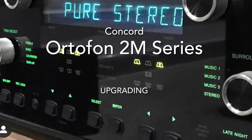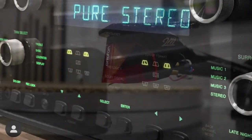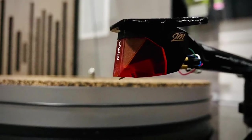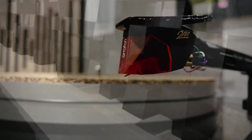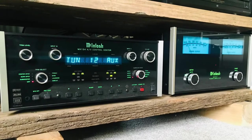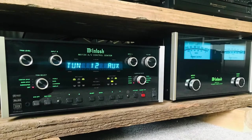Hi, Concord here. We've decided to upgrade our stylus, but before I keep going I just want to let you know that my room EQ, hi-fi equipment will be different to yours, so the sound will differ. Sound is subjective and a personal experience.